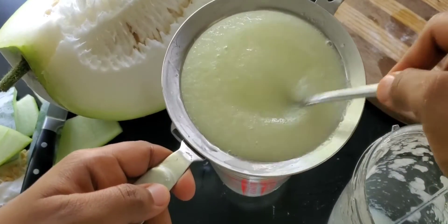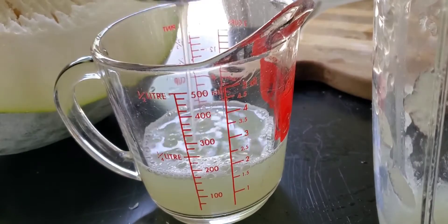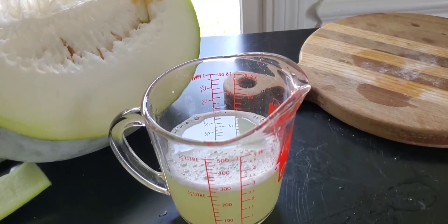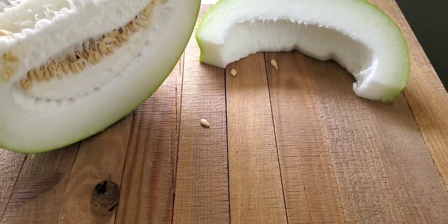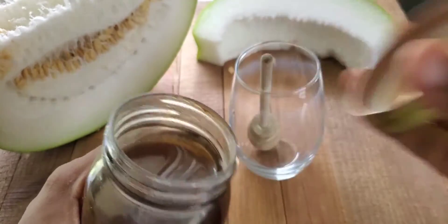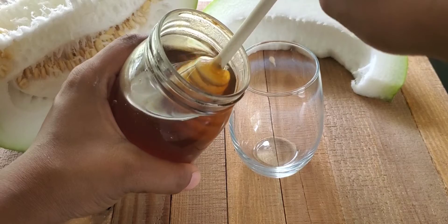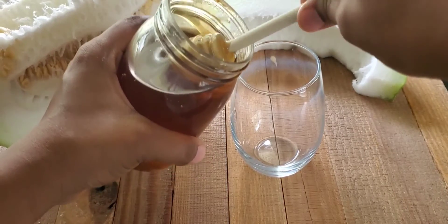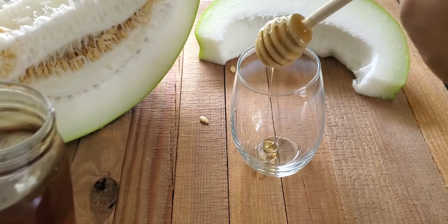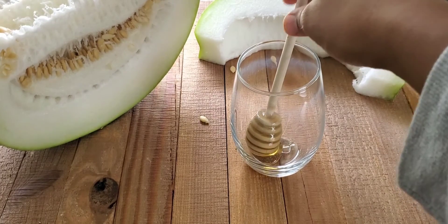I didn't make another video for this, but do not throw that pulp away — you can actually make a nice sweet out of it by adding jaggery, like a halwa in Indian cooking. The juice is almost done, and all I'm adding is honey. If you don't like honey you can have it as is, but do not add sugar — you are actually damaging the nutritional value. If you want a sweetening agent, you can add maple syrup or stevia, but honey is the best choice.